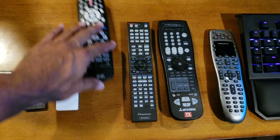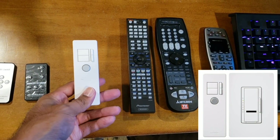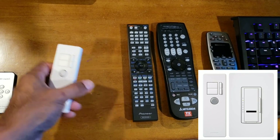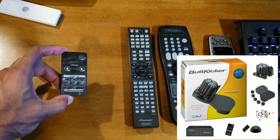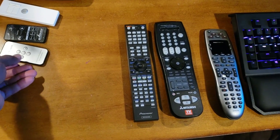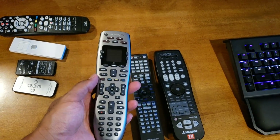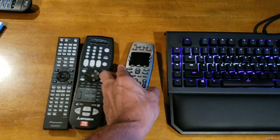For those who have Dish Network, you can definitely program it on the Harmony. I also have a Lutron IR light switch dimmer — if you have one of those on your wall you can program that into the Logitech as well. I have a ButtKicker amp with a volume control you can program in too. If you have an HDMI switch you can program the different inputs on the remote. What's really great is over 6,000 brands are supported — just get the model numbers and program them in.